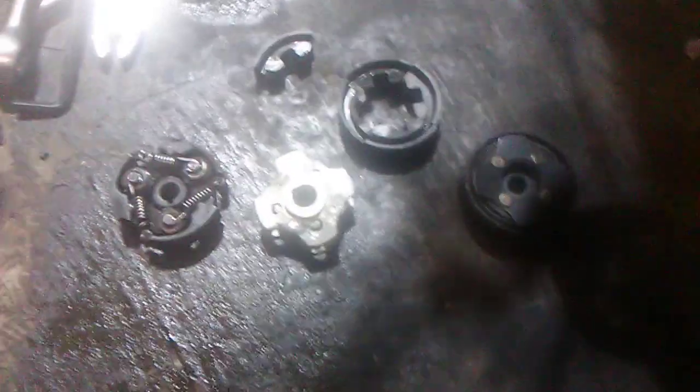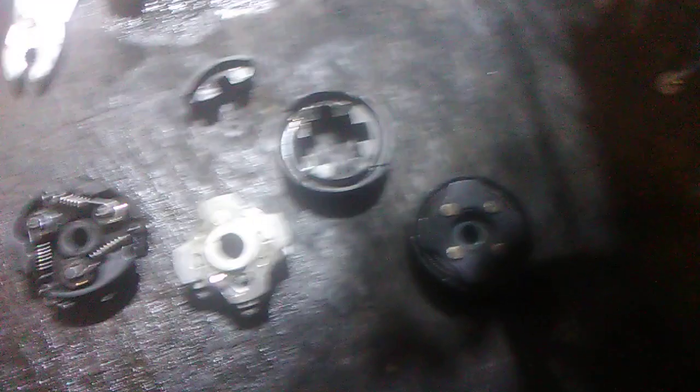These clutches are probably the best of the best that you could get, but there are a few things to note.